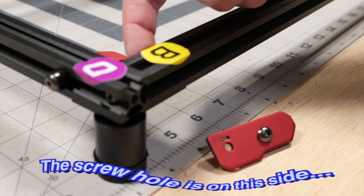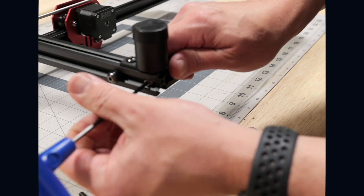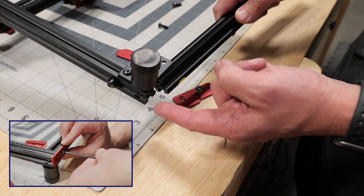Uh oh — the screw hole is on this side, so I have to flip this around. Screw is here for the bottom, screw is here for the side.